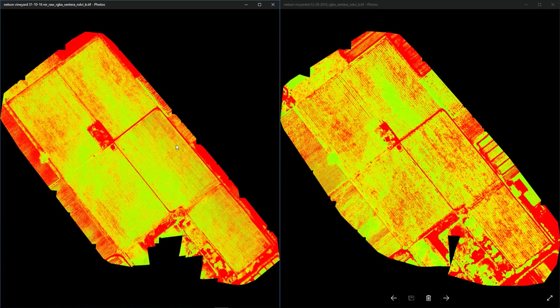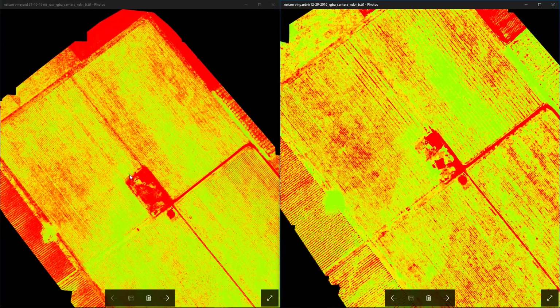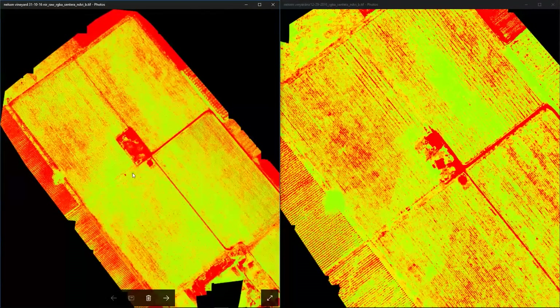We can see some similarities and some differences between these two surveys, and I want to investigate these today. I have some images at ground level so you can see what you might expect on the ground from looking at these aerial results. Let's start in area number one, which is the top left paddock.